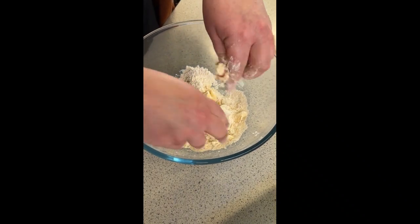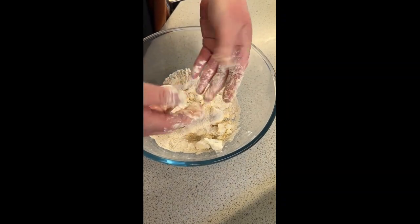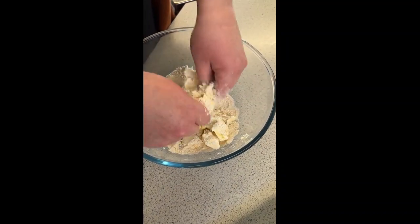Rub the butter or hard margarine into the flour — you need to use a hard fat for this. Use your fingertips and don't get any of the mixture on the palms of your hands, because that's a warm part of your hands and you want to keep it cool so the butter doesn't melt.